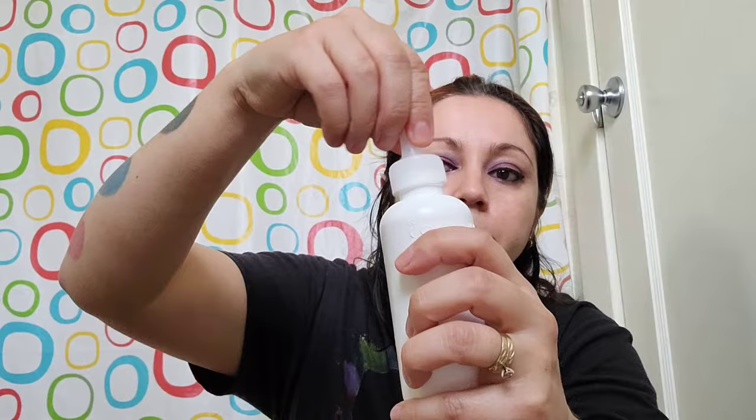I give it a good shake — as long as you want, but I just do a quick one. I'm going to go ahead and start with the outline of my hair and then get in the middle. I'm going to play some music while I apply it.